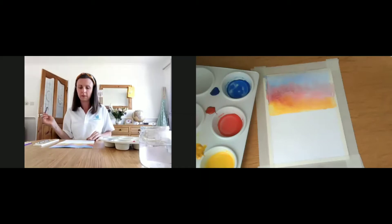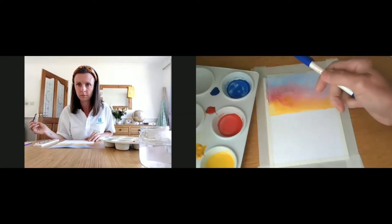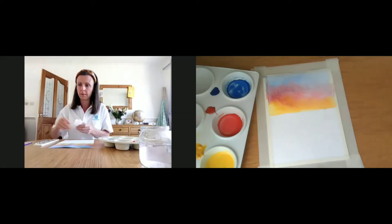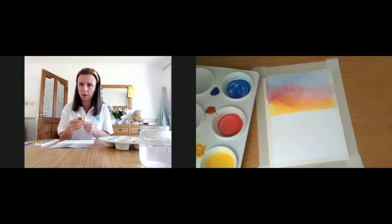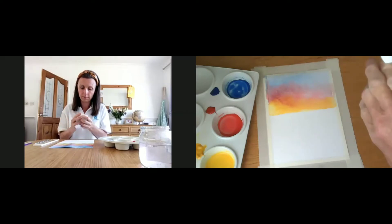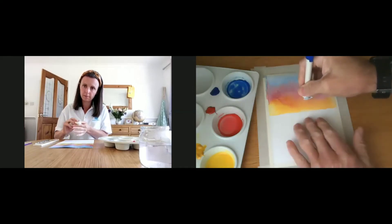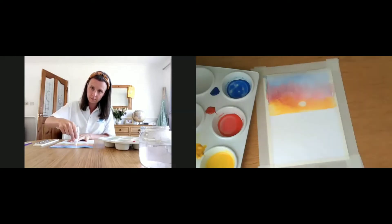Now, while the paper's still wet, if you've got a suitable pen top — something like this, a round top pen — take your bit of tissue and wrap your pen into it. Then, just where you think you want the sun, while it's still wet, you can just press on and lift off. Simple as that.